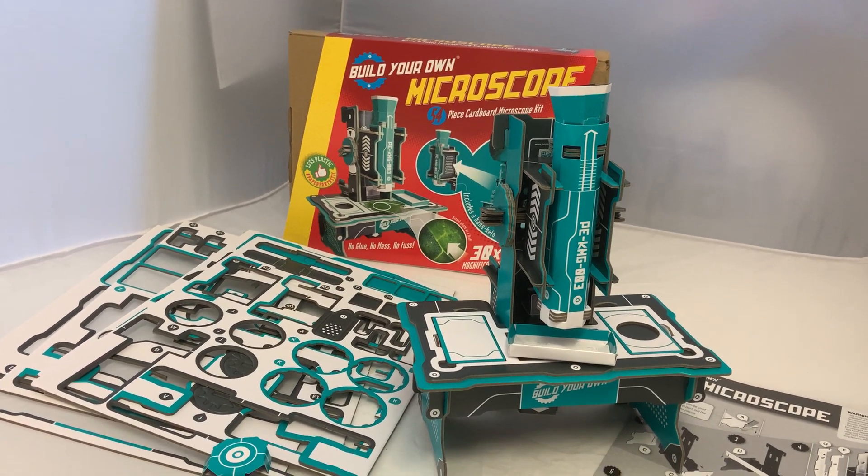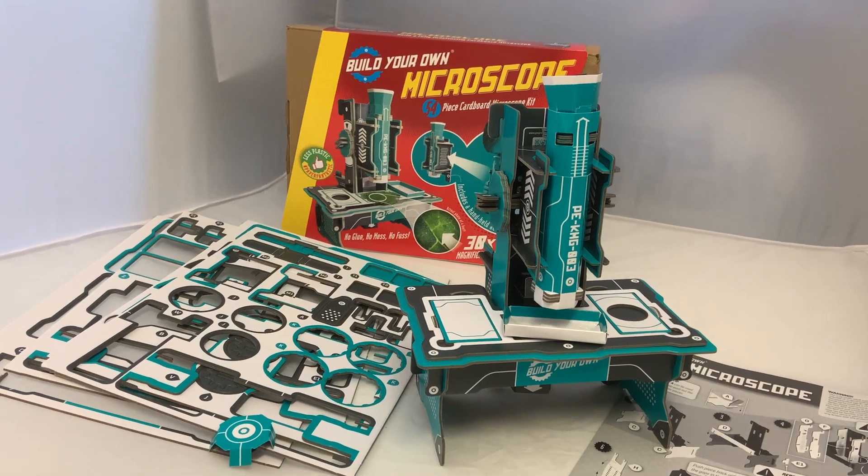Really impressive little build. $19.99 and recommended 8+. Thanks, bye.